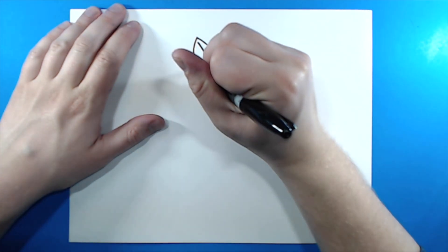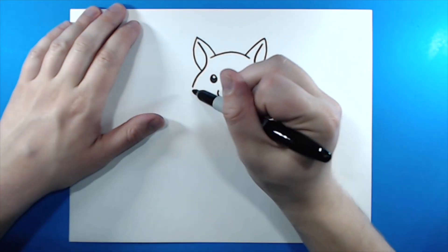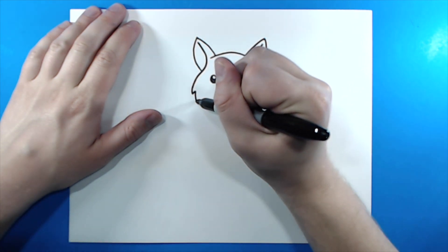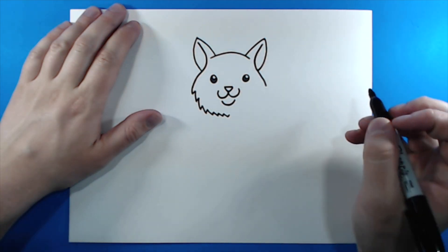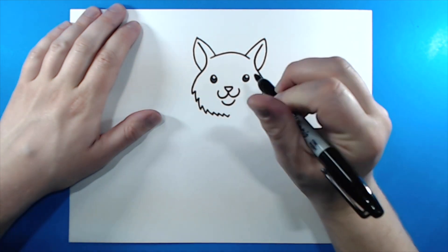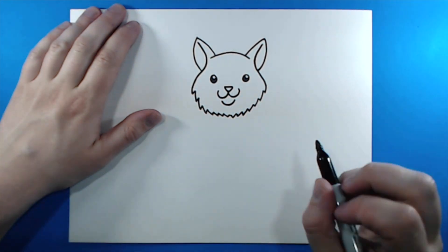Then I want to connect these two lines. Now I want to add some fur on here. So I'm going to add these little pointy marks down the side of the face and around the bottom. Then I'm going to do the same thing on the side — just add all these little pointy marks like that.